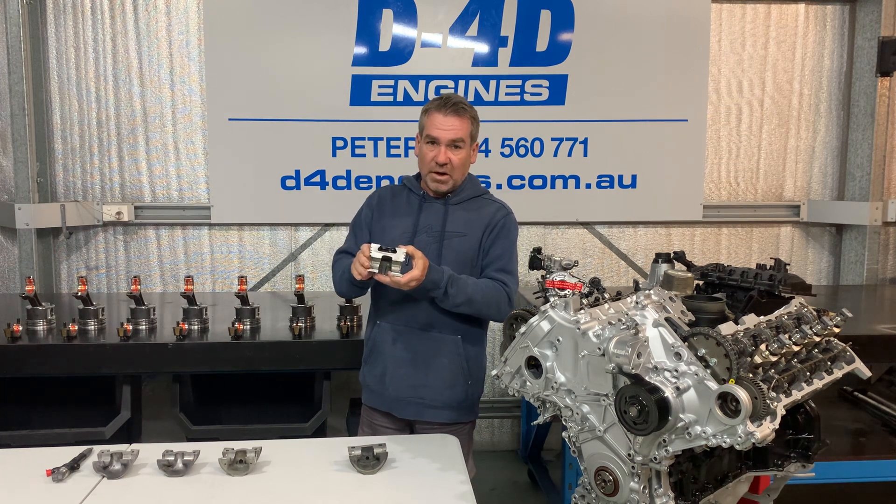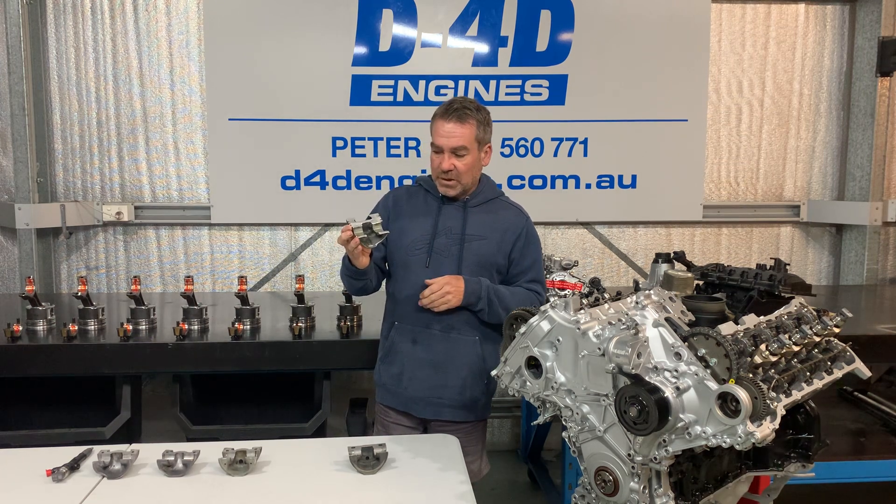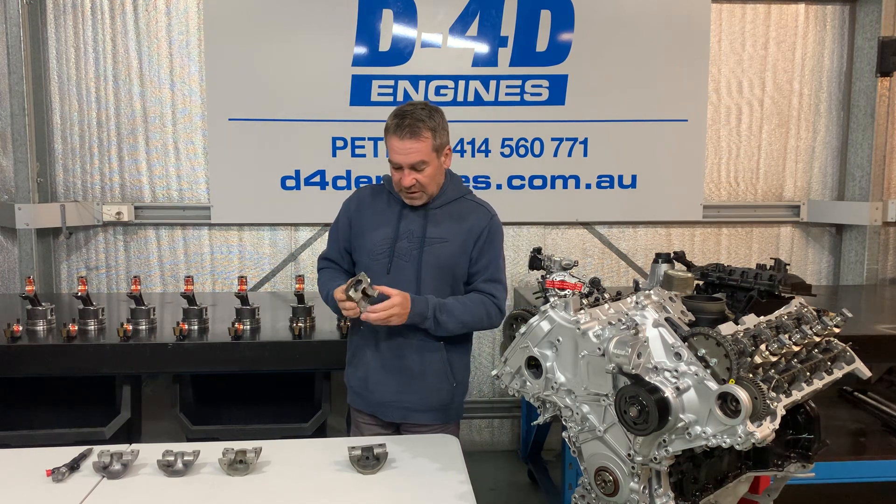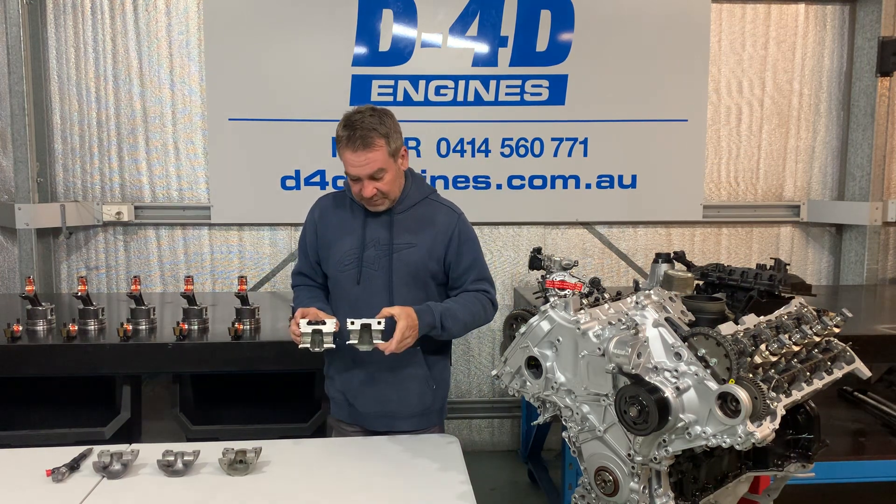They would traditionally blow down the side like a normal turbo engine does, but as far as cracking and whatnot, it wasn't really heard of. So clearly you can see the difference.